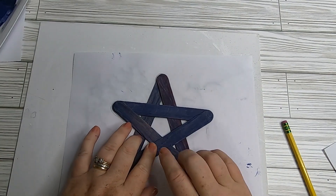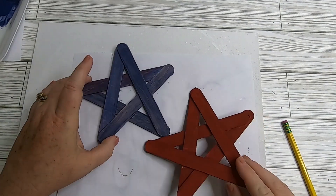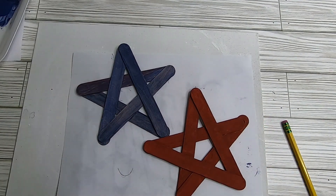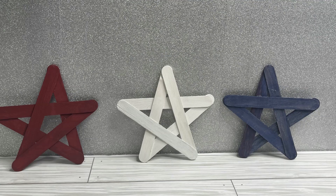Now we have all our stars glued together. The template we made by drawing the corners was nice because all the stars are about the same size and look more uniform. Next we're going to make some bows to decorate the front of the stars.